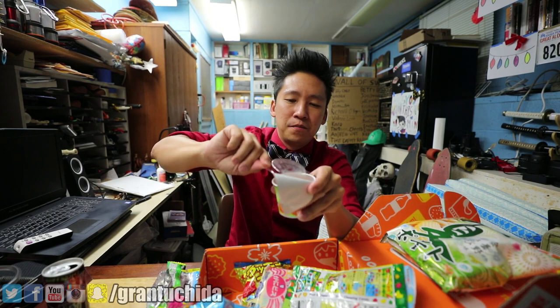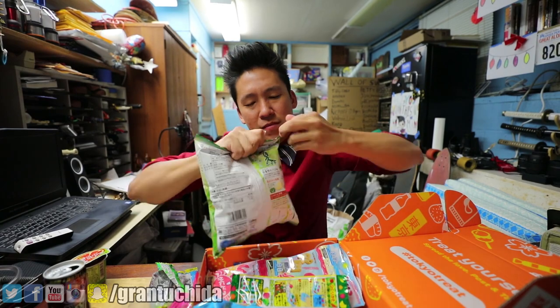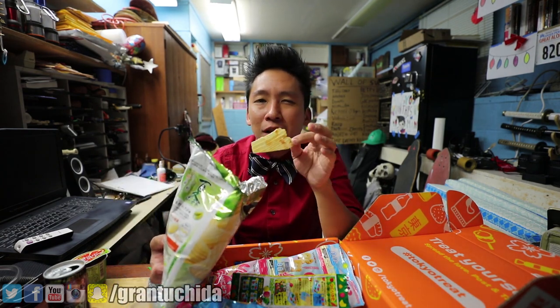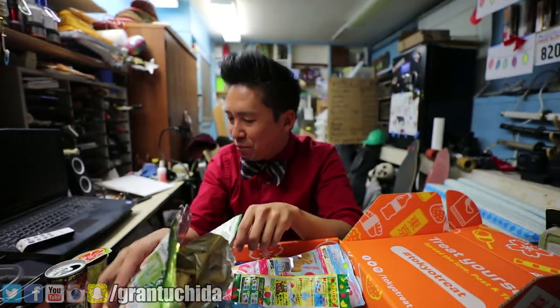I'm just gonna dump them in here. I'm gonna feel so sick tomorrow because I did not eat much today. What else we got? Let's just do the chips — I like chips. How do I open you? These actually don't smell that bad. They don't smell like American chips that are very greasy smelling. It actually smells organic and fresh. Oh, why is it hot? It's wasabi flavor! I did not realize it was hot.